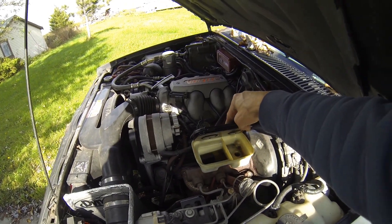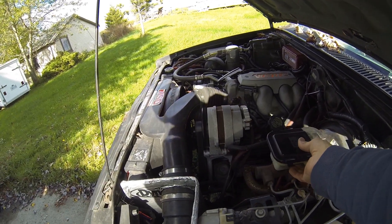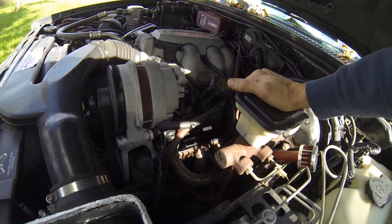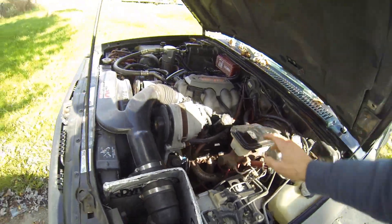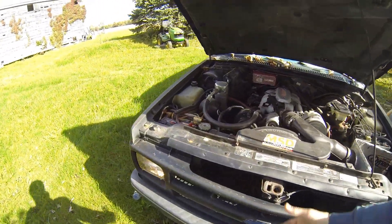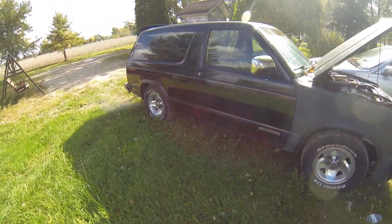There's the reservoir, which is basically completely empty. I don't see anything up here under the hood that looks wet, so the leak is somewhere else. More than likely I lost a flex line or something — it's probably spraying fluid somewhere underneath, but I don't see it.